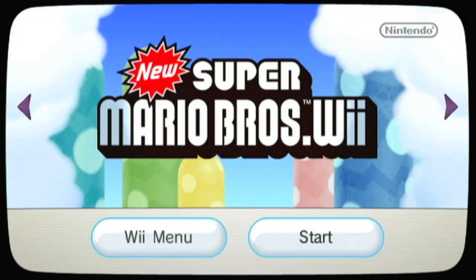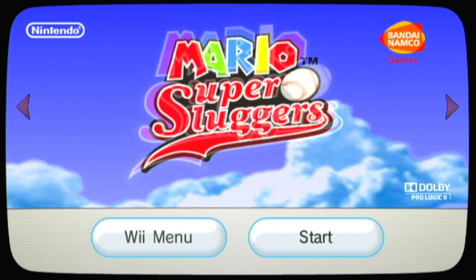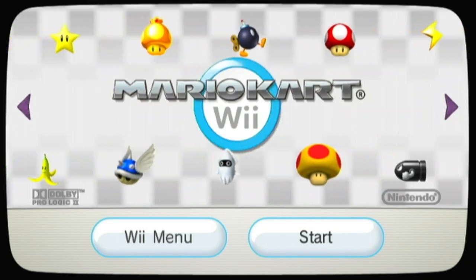New Super Mario Brothers! Wee-hee! Let's play ball! Woo-hoo! Mario Kart 3! Woo-hoo!